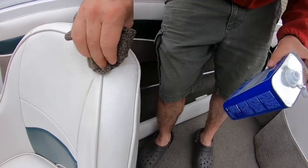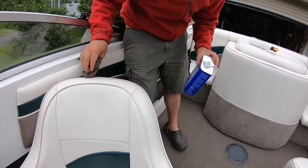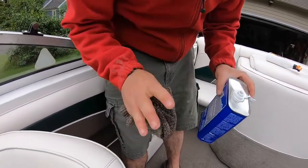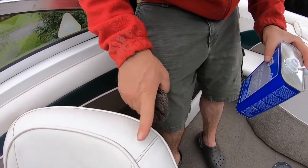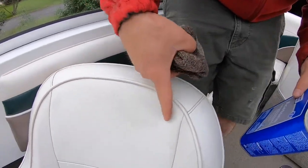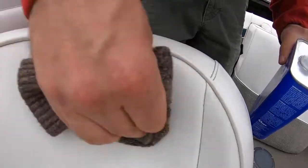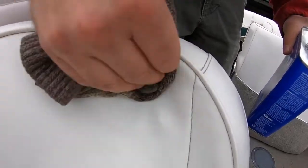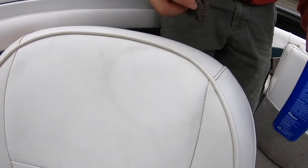These seats are 23 years old, so if you can get a seat that clean — when you first do it it's gonna feel tacky until it dries, and you're gonna say 'oh god, I ruined these seats,' but once it dries it's gonna go away. We'll do a little spot right here too — it's a little bit yellow. See that? See what that did to those seats? That's pretty clean.